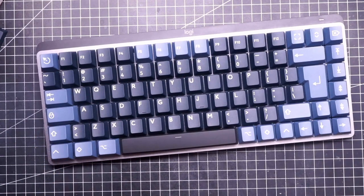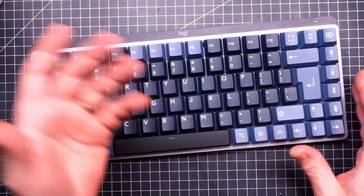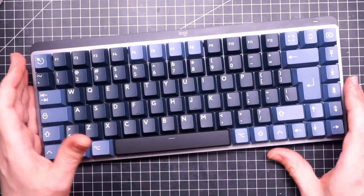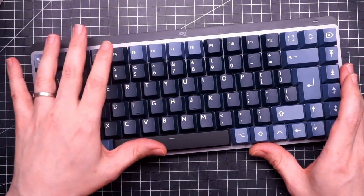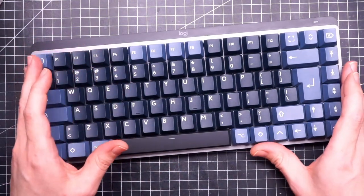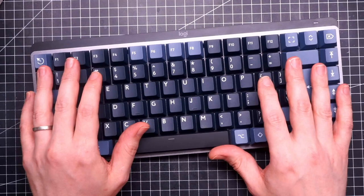Wrapping up: the MX Mechanical Mini is a keyboard that has no reason to exist. I understand that maybe you are not a keyboard enthusiast and you just want a nice keyboard that looks cool on your desktop and that you can also use for your tablet — but this is not it. This is a mediocre at best keyboard that you are going to pay a premium for. There is no reason on earth for you to buy this thing. Please don't give money to Logitech for this kind of product.